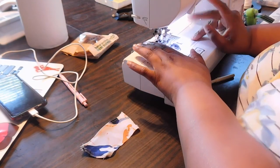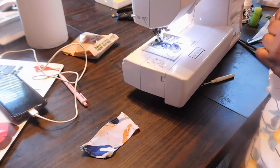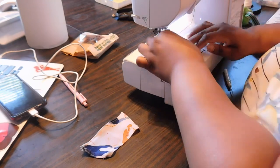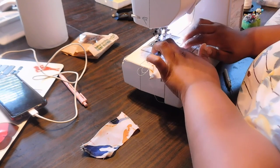Moving on to piece seven, which is your back facing and will become the casing for your trim. Do a narrow hem along three sides of this piece — the side edges and the bottom round edge.